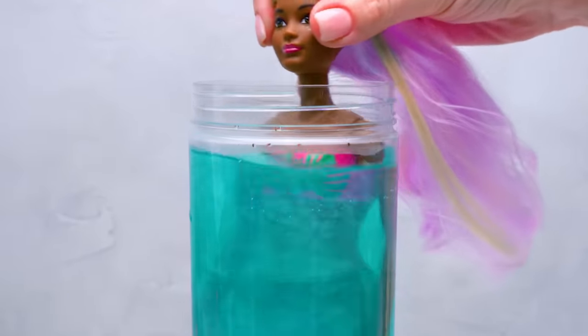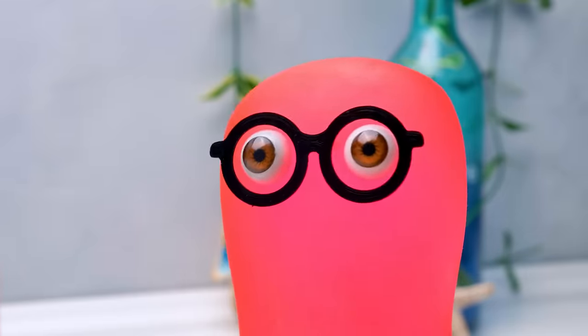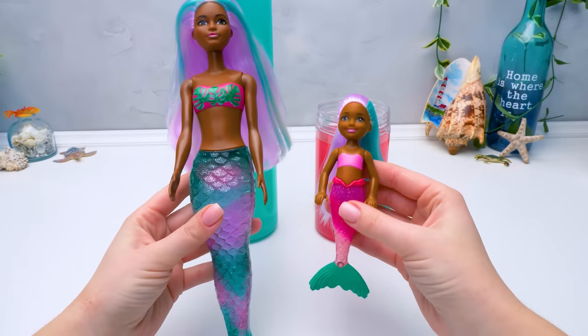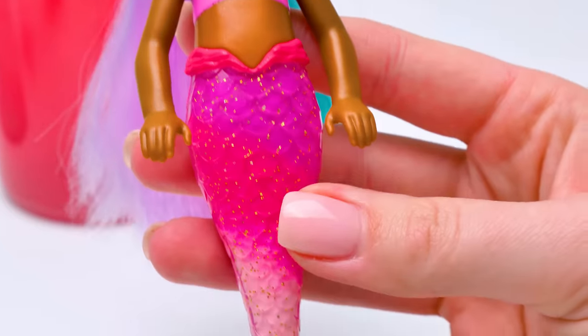I don't know, Sammy. You should choose for yourself. Please be pink! Please be pink! Let's reveal the colors, Sue! We're ready! One, two, three! Woohoo! You guessed right, Sam! Check out this bright pink tail!